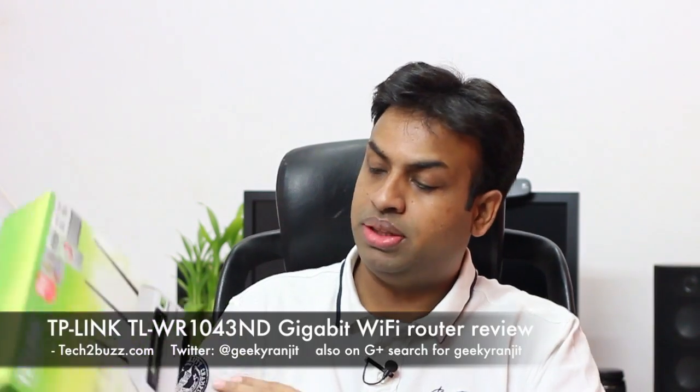Hi, this is Ranjit from tech2bus.com and today we'll be doing the in-depth review of this TP-Link gigabit Ethernet router. The model name is WR1043ND. It's a 300 Mbps router that works on the 2.4 GHz band and has 4 gigabit Ethernet ports. I've been testing this router for almost three weeks, and compared to other Wi-Fi gigabit Ethernet routers it's priced approximately 30 to 40 percent less.